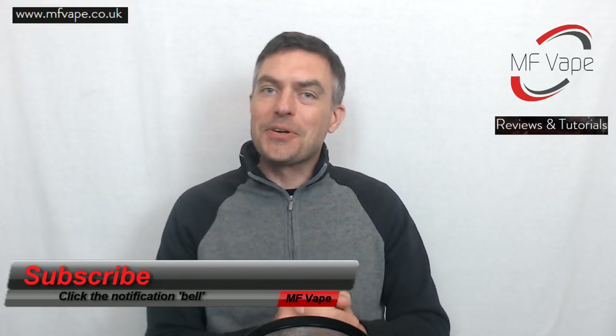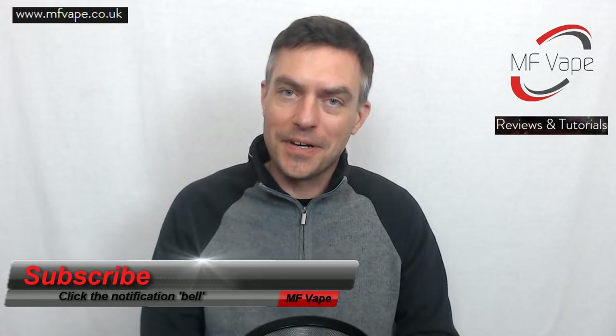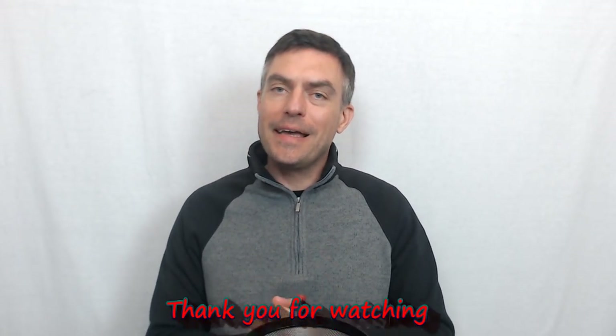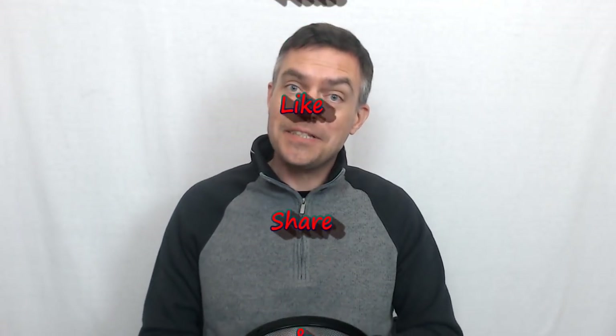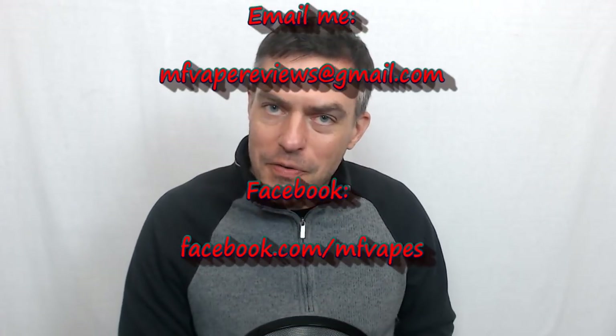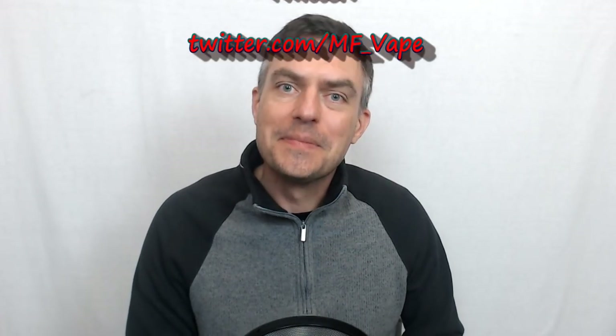That's the end of the review guys. If you enjoyed it please give it a thumbs up, and for anyone new who's stumbled across the channel and likes what they see, consider subscribing and hit the bell notification to be notified of my latest videos. I've got my own website too at mf8.co.uk, and you can also find me on Instagram, Twitter and Facebook. Until next time, thanks for watching and I'll see you again very soon — cheers!